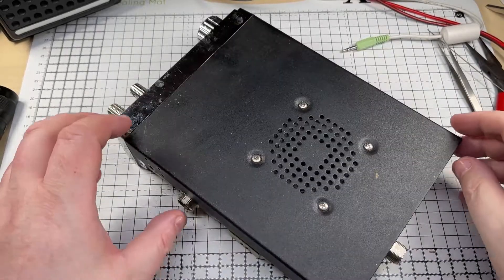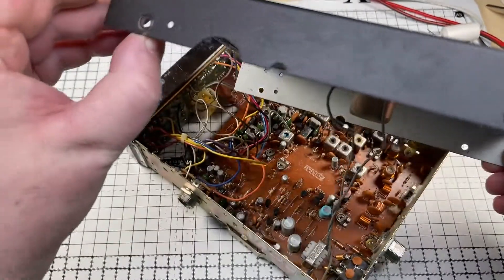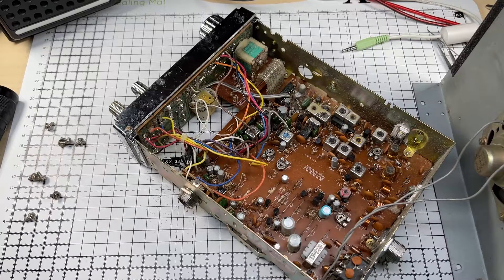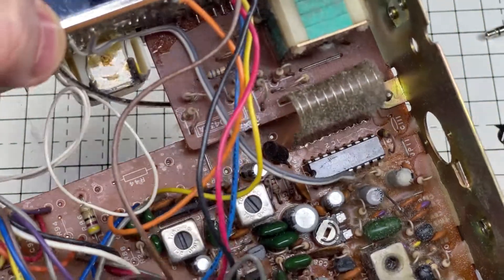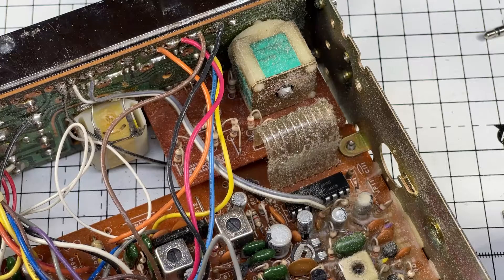Eagle-eyed people out there might notice a couple of extra wires, which I didn't spot at first. Taking the component side off, there are a couple of loose wires hanging about, but apart from that it looks okay. It looks like somebody's piggybacked a PLL onto there, so I think this is a mid-band conversion, which looks right because there's a wire going off to the switch on the front and a wire going off to the board underneath.